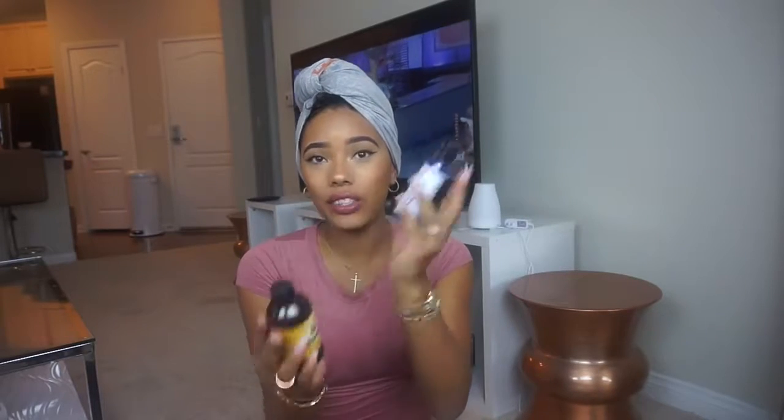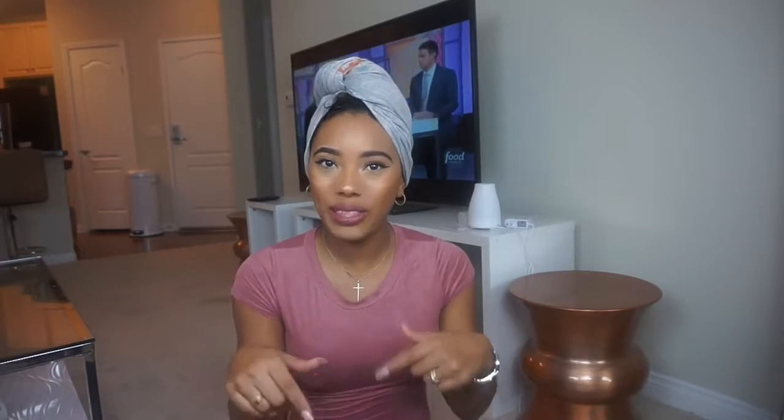All I did was oil my scalp with two oils mixed together: emu oil and Jamaican black castor oil, mixed in a tube. When I braided my hair back for my wigs, I'd put this on my scalp — not even every day, mostly just the first day I braided my hair back. I kept my hair braided for two weeks, then I'd take it down, do my deep conditioning and my whole routine, and then put my wig back on.